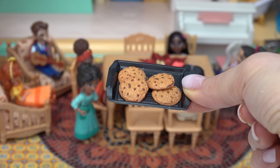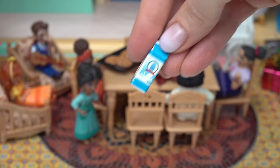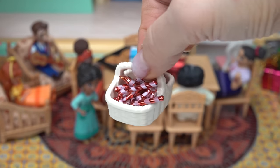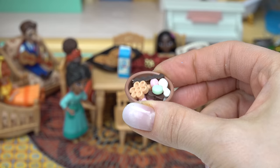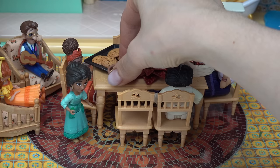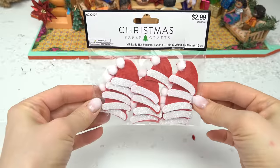Julietta baked some chocolate chip cookies — let's put these right here with some milk. She also bought some candy canes, and some chocolates and other cookies. Wow, that's a lot of sweets! Well, it is Christmas.